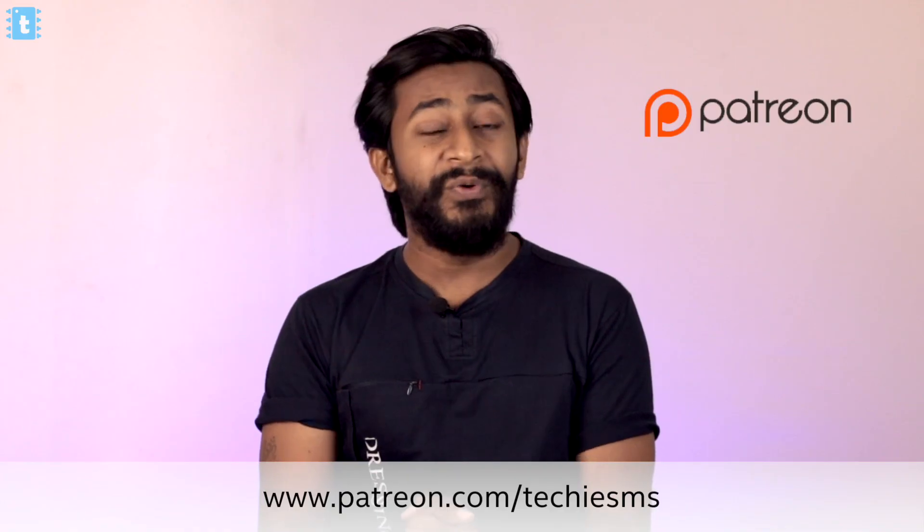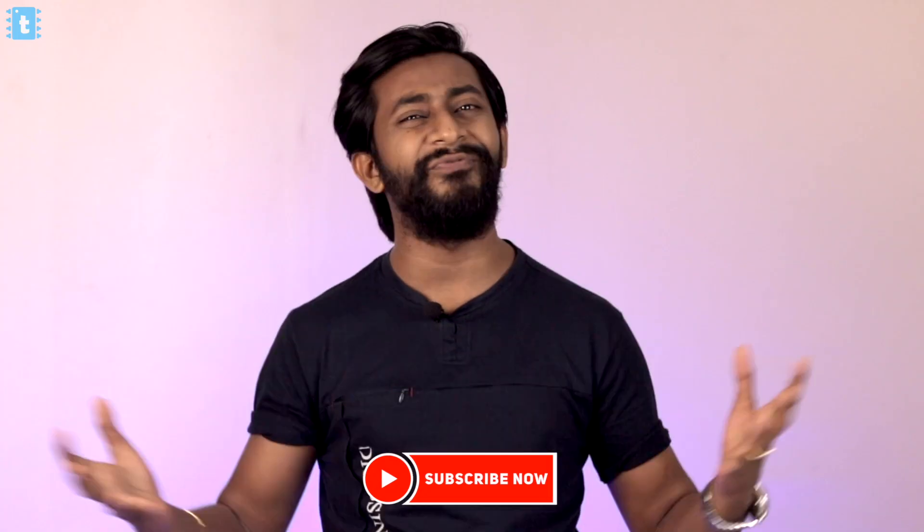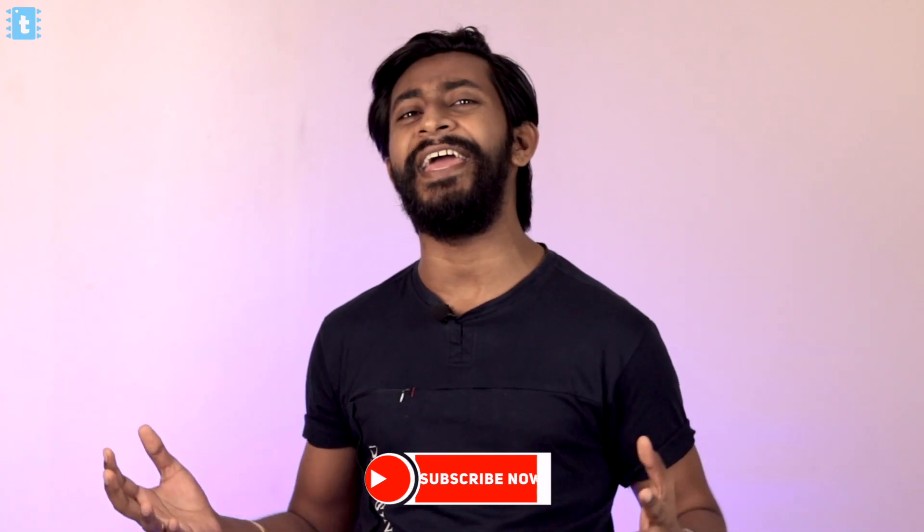That's all about the project and the video. Give a like if you enjoyed it, support me on Patreon if you appreciate my work, and subscribe to the channel if you haven't already. Wait for my next video and keep exploring, learning, and sharing with me — Techie SMS.